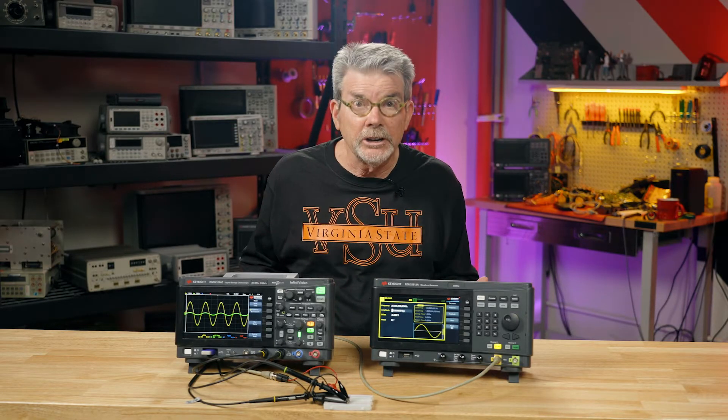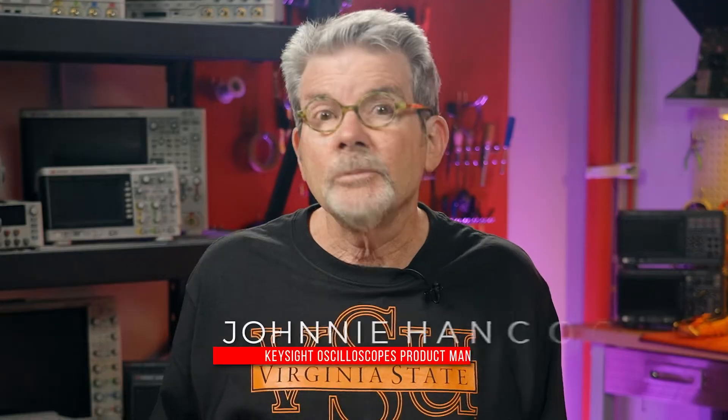Now that you know a little bit about scaling waveforms, triggering, and probing with 10 to 1 passive probes, let's perform some measurements again on our resistive divider circuit, but this time using cursors, which are sometimes called markers. Hi, I'm Johnny Hancock, product manager for Keysight Technologies InfiniVision oscilloscopes. Let's get started.